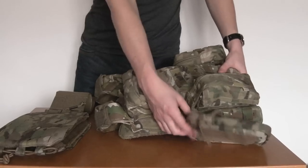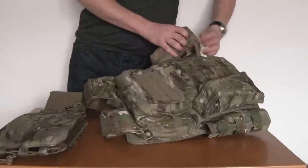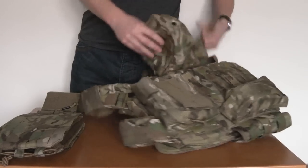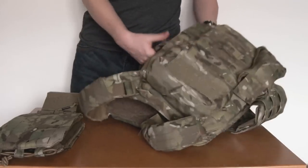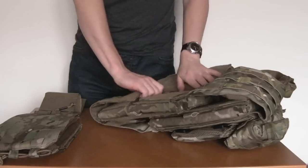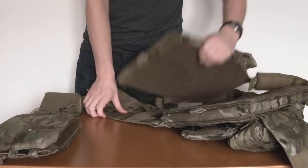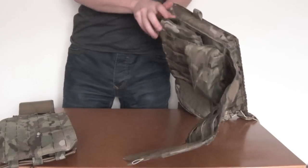Obviously the first step is to remove the old cummerbund. So as you can see I've sort of pre-prepped mine a little bit. Take off the pouches that are on here at the moment, get those out of the way. Then we're going to open up the front. Won't have to be worrying about all that bloody Velcro anymore.